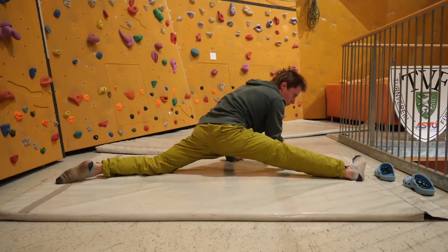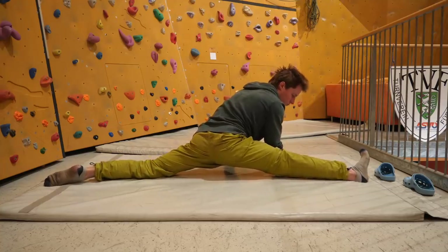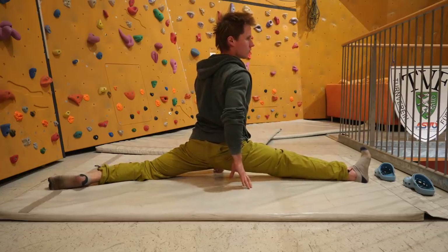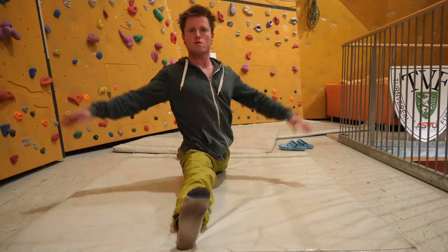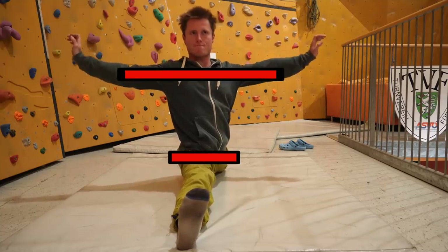Here's the front split with the right leg forward — by far my better side, which is interesting since there's always a stronger and a weaker front split. From the front view, always try to keep your upper body as parallel to the front plane as possible.